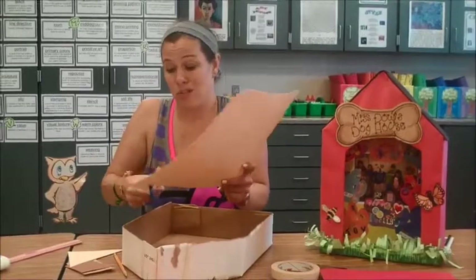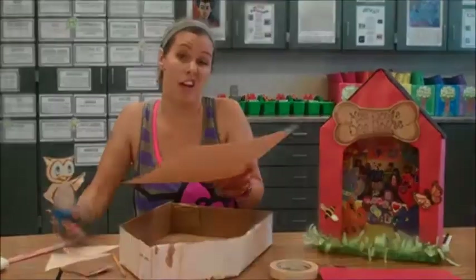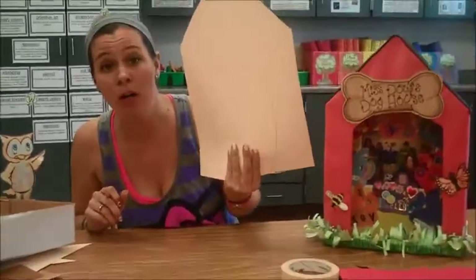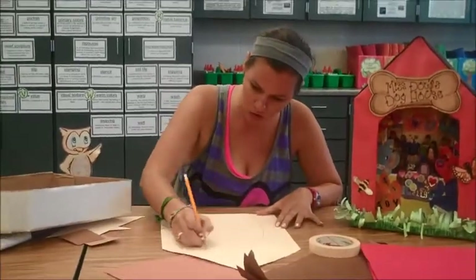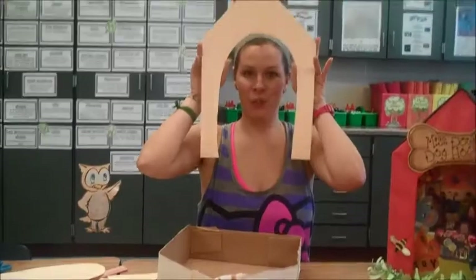You could make your kids do this part, or you could have this done and ready before they get there. So, I'm drawing my door — you can make it any shape you want. This is probably too small. Guess what? We don't make mistakes here, just happy accidents. Flip it over, start over again, and okay — better. Cut that out. Now I have a door for the front of my doghouse.